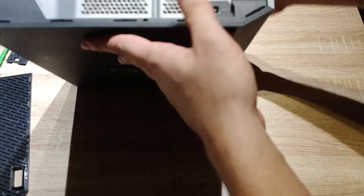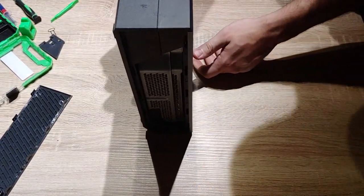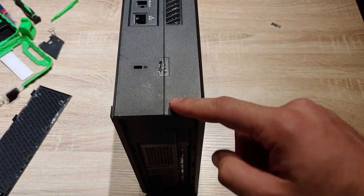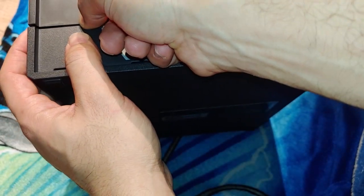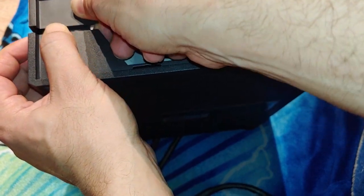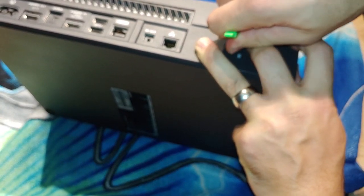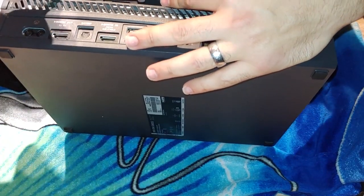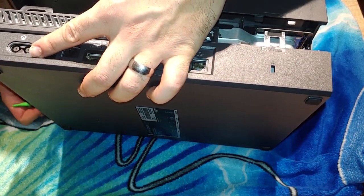Next, you're gonna take off this warranty sticker right here. As far as I know, there really isn't a way to take it off without Microsoft knowing, so you're just better off doing it. You can use a screwdriver — push down, put your thumb on this part and pull. That will release one of the clips, then go through with your pry tool. Wherever you see a clamp, put your pry tool in there and move upwards. I think we finally got it.